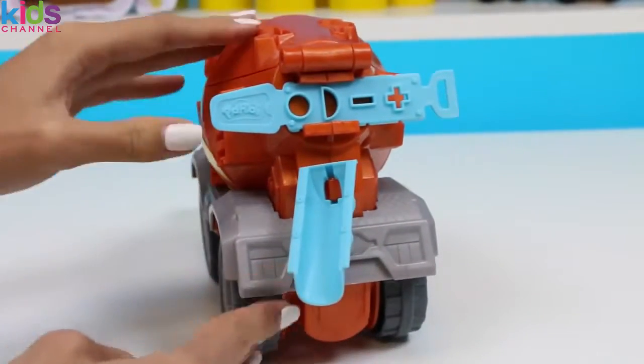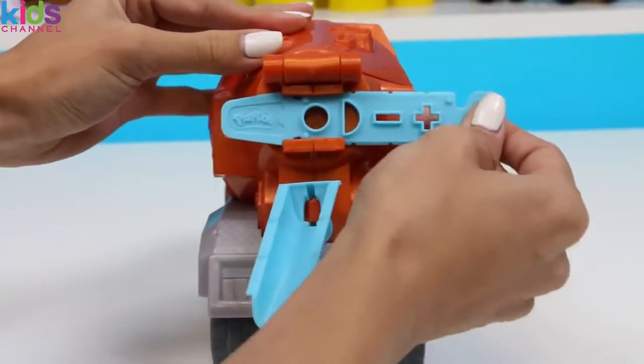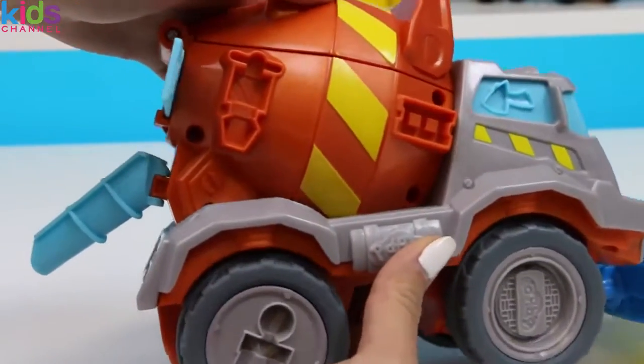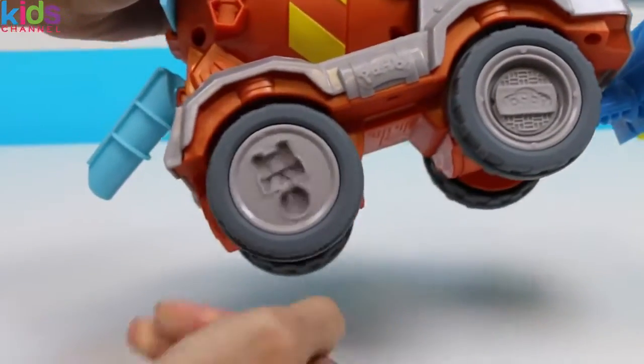Back here is where the cement is going to pour out. There are a couple of different extruder shapes you can pick. And on the side there's even more molds! On the wheel there's a caution sign because safety first!